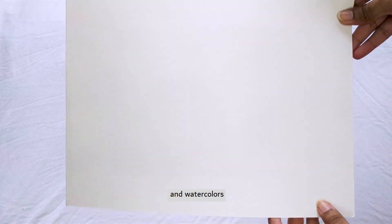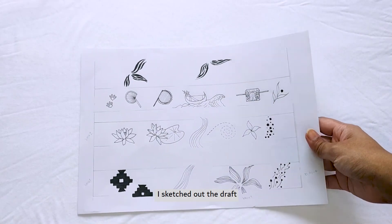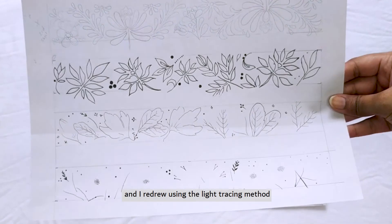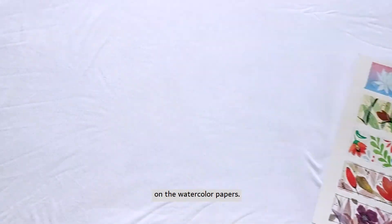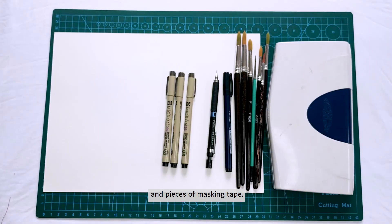I used watercolor paper and watercolors to make four of the designs. At first, I sketched out the draft on A4 size printing papers and redrew them using the light tracing method on watercolor papers. For securing the template, I used a cutting board and pieces of masking tape.